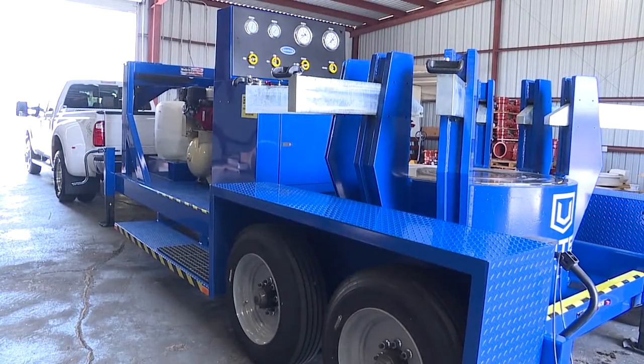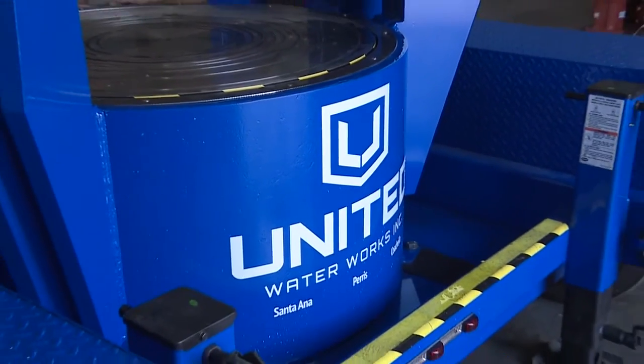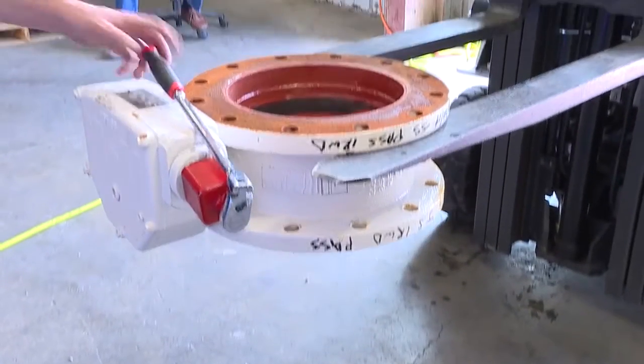United Water Works, formerly Will's Supply Company, is excited to announce the launch of our new state-of-the-art valve testing bench. The industry has never seen anything like this.